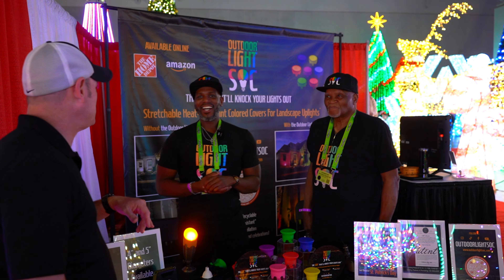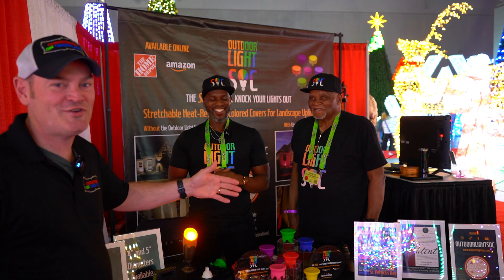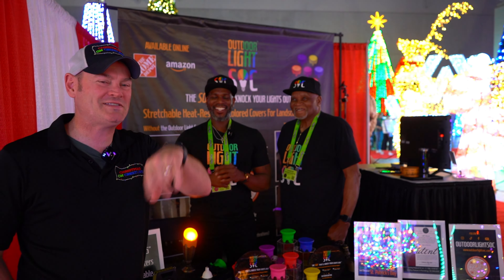Can you give us that website one more time? OutdoorLightSock.com. This is Junior and Senior, and I'm Charlie. We'll see you folks in the next episode.